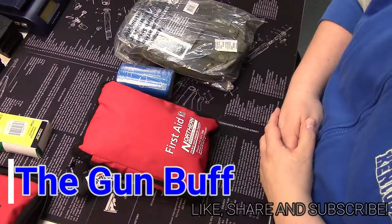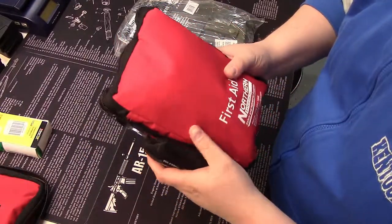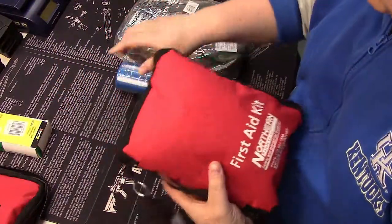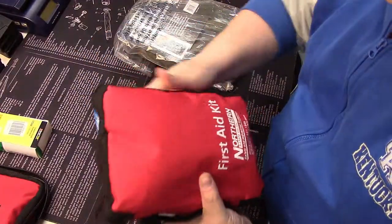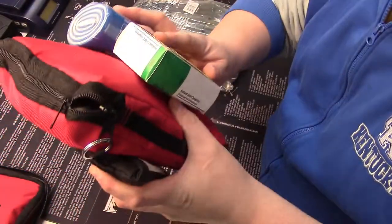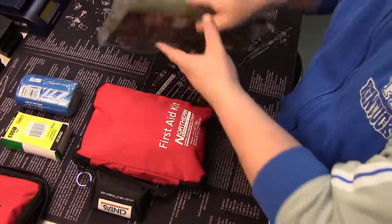Hey folks, so today I wanted to cover my personal everyday carry first aid kit. It's kind of my modified version of an IFAK. It's pretty massive and bulky, and I can't even fit everything in it that I want. I keep a cold pack and a SAM Splint in my backpack, but it rattles around in there and I'm not crazy about it, so I thought I'd upgrade it.